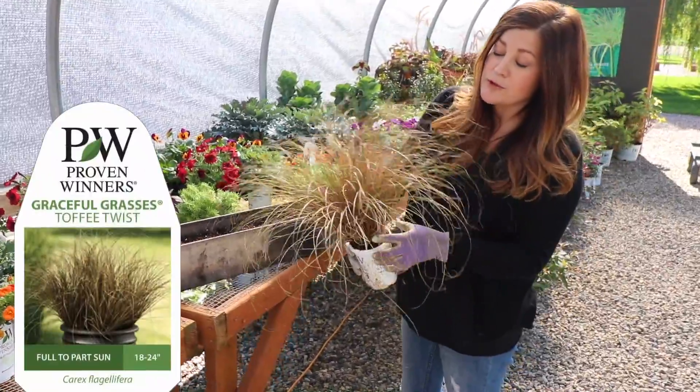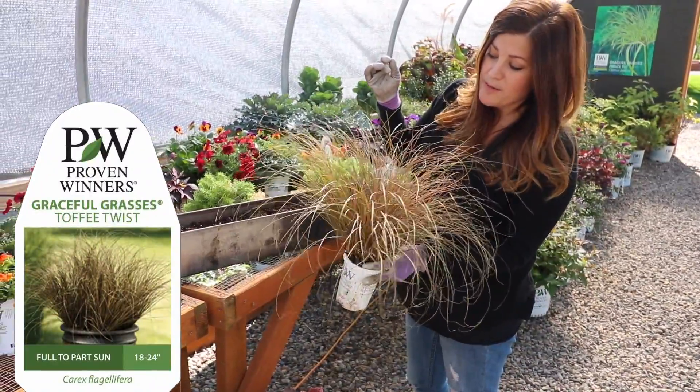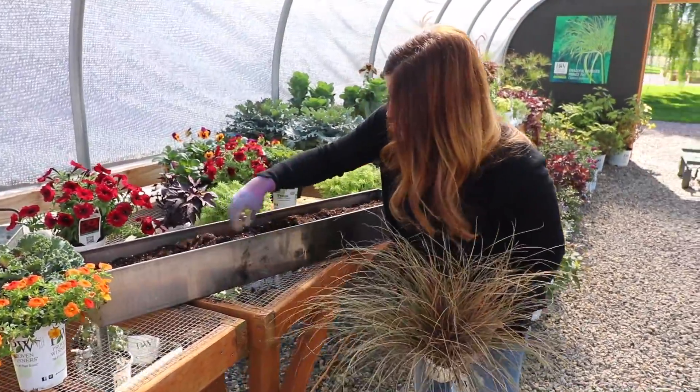I'm going to start with this — it's a Graceful Grasses Toffee Twist Carex. I think this grass is pretty much the epitome of fall in a grass. It's really pretty. This is going right in the center.